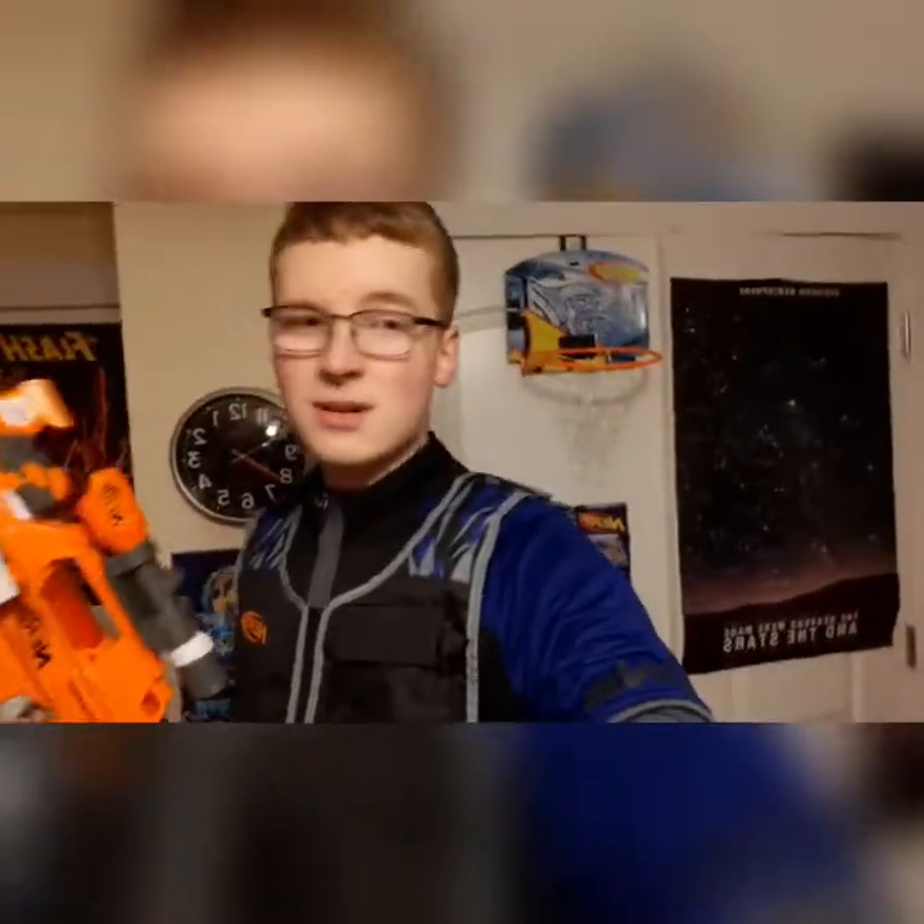Funny thing is, I'm already so deep into Nerf I don't think I could get out of it even if I tried. And with the world currently on lockdown, I figured I don't have anything better to do than to remake some of my videos — and by remake, I mean make a whole lot more and make a whole lot more better ones.